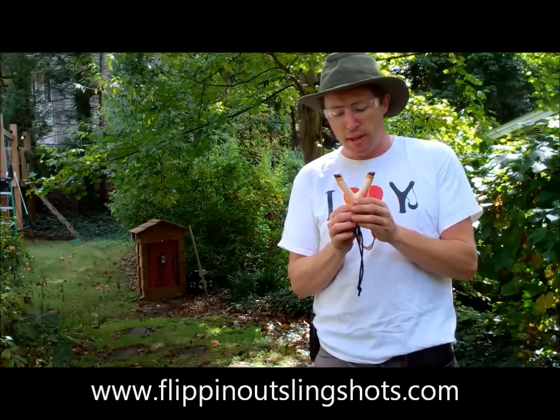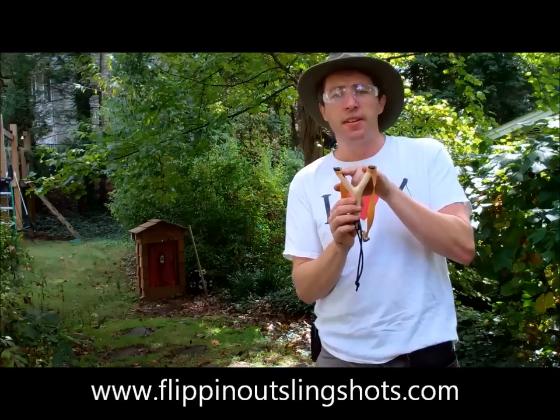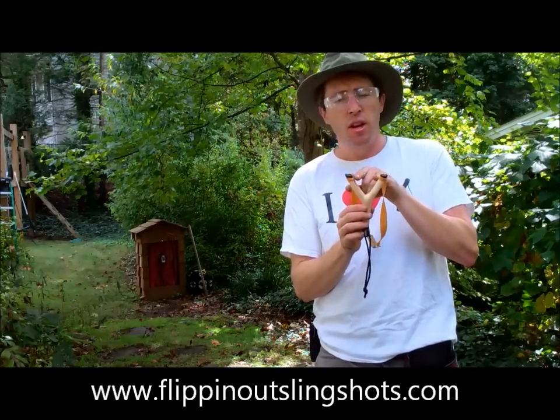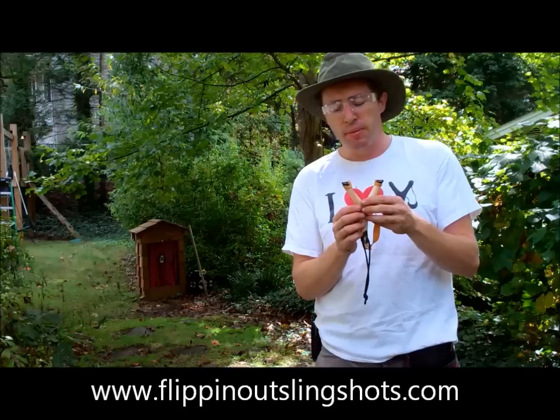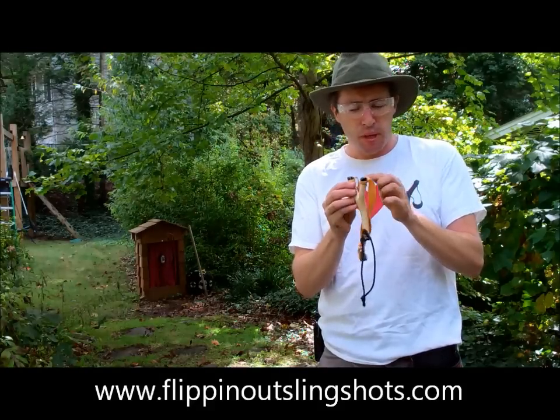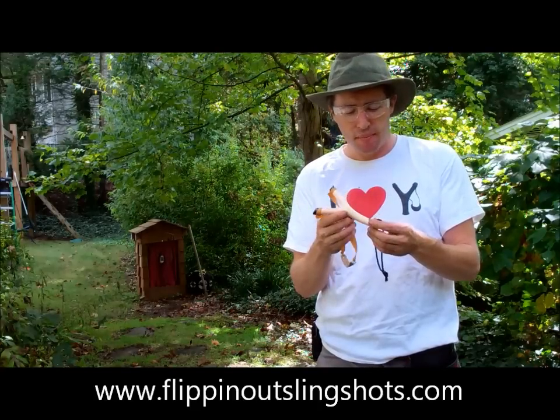I came across this dogwood fork, and it is just right. It's two and a half inches — two and five-eighths or so between the fork tips — and there'll be some close-up pictures on my website. But it had some natural spalting here, and dogwood, of course, takes just such a high polish. It's a gorgeous material.